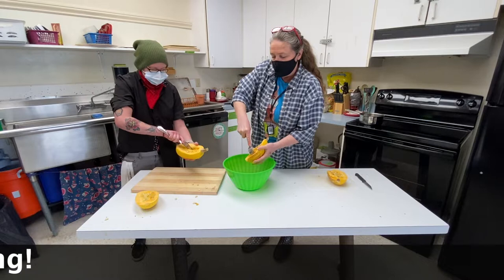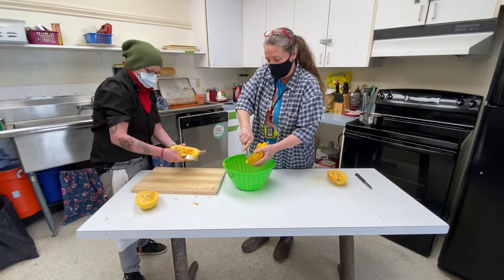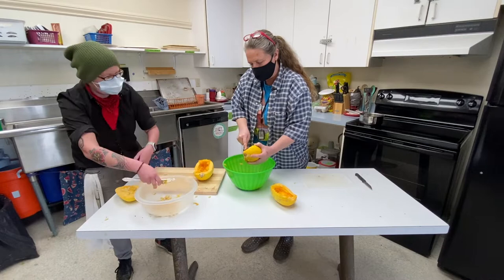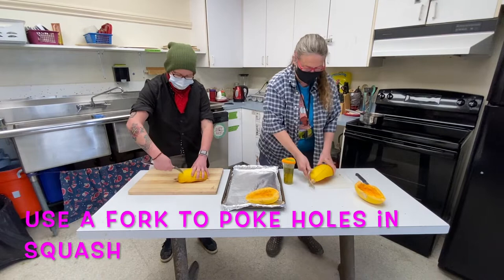So spaghetti squash — labor intensive, but worth it. You want to poke a few holes in your spaghetti squash, kind of like a potato when you bake a potato.